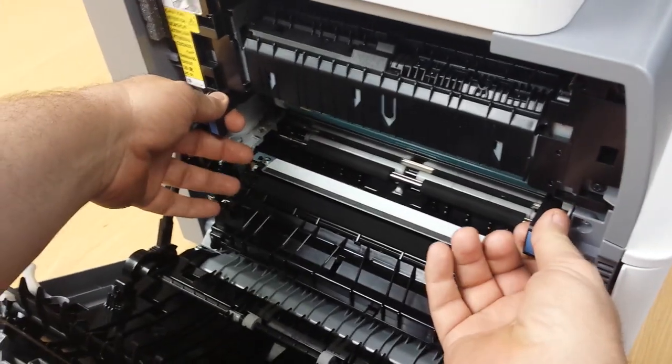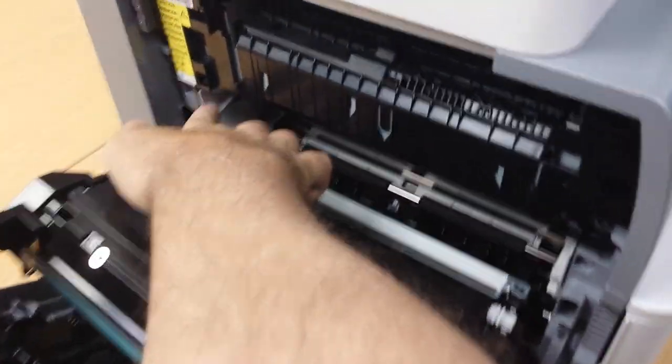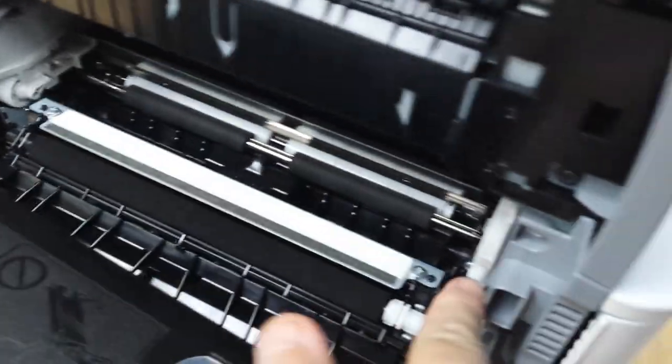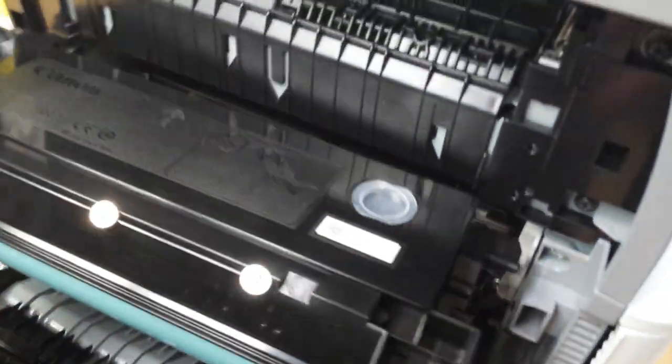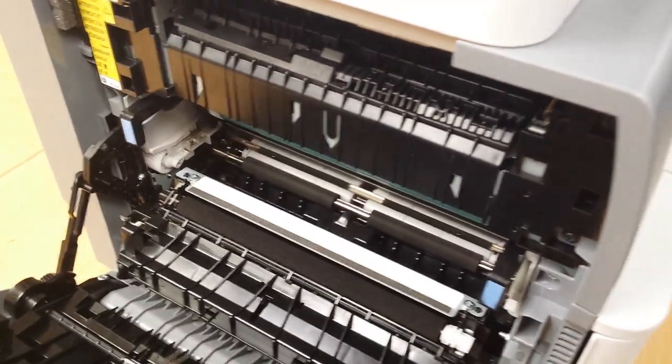There's two blue handles — just grab them and pull it straight out. The new one goes in exactly the same way. There's two guides on each side; just line it up, press with your thumbs, and it clicks right into place.